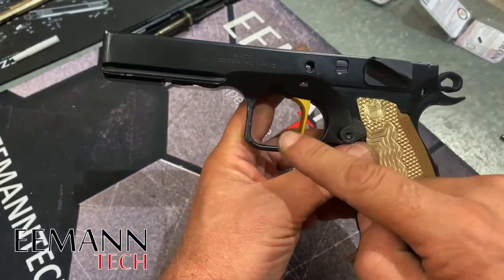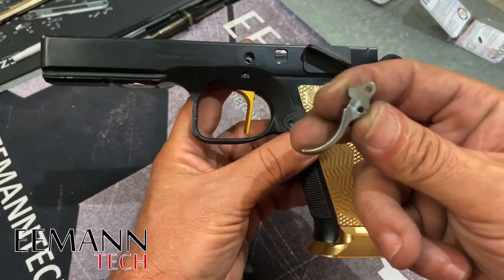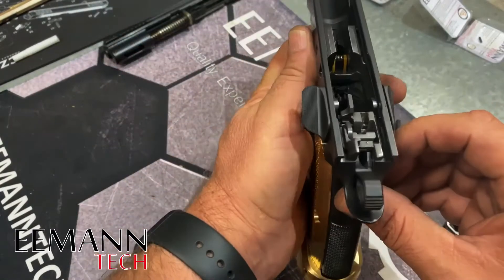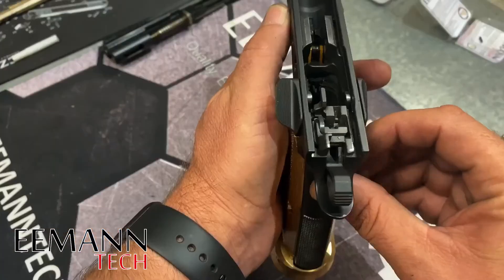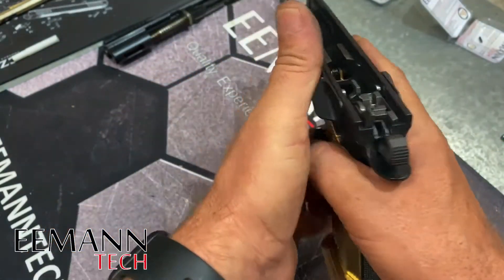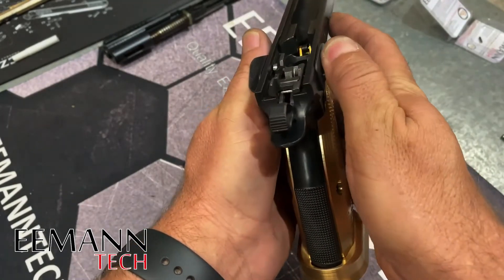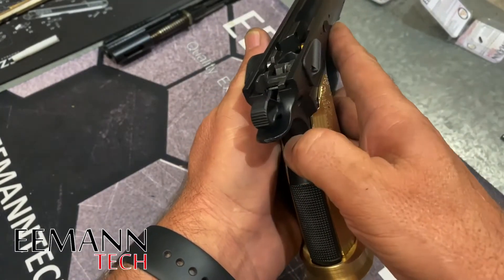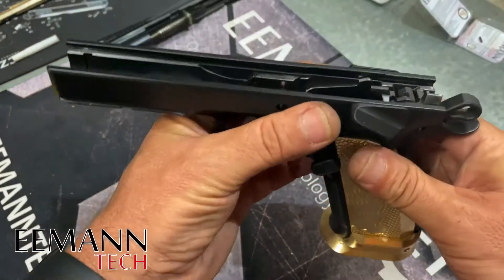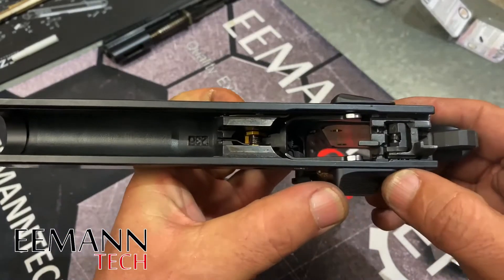This is a really nice hammer for single action and it goes very well with the single action flat trigger. We've also removed our trigger and our safeties and installed these ones from emantech. The left hand safety has got a nice angle to it for your thumb to rest on, and the one on the right has got a little ridge to also rest your thumb on when you're shooting.